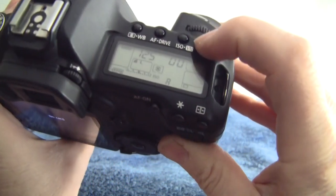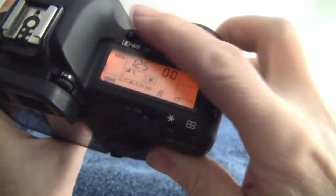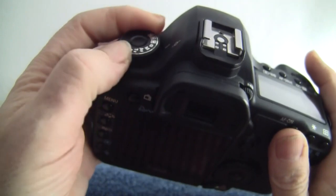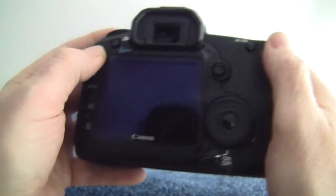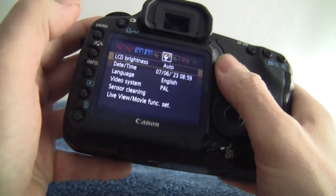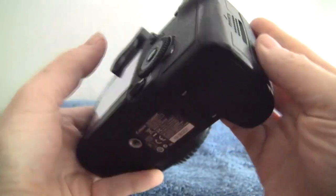We have the LCD screen on top with illumination and various buttons for changing settings. There's a hot shoe but no built-in flash on this one. The mode dial has individual custom settings. No touch screen, so everything is handled via a rotating dial or jog wheel — you can push that in to set — plus playback buttons and different settings there.